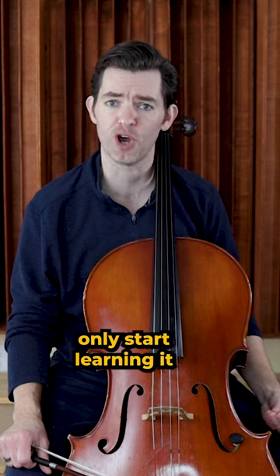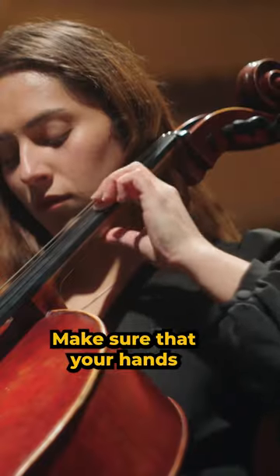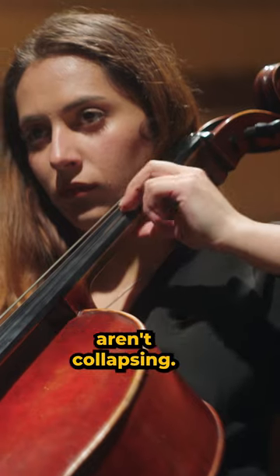It's an essential part of playing but you should only start learning it after you have some other aspects nailed down. Make sure that your hand shape, your posture and position at the cello are really great and that the fingers aren't collapsing.